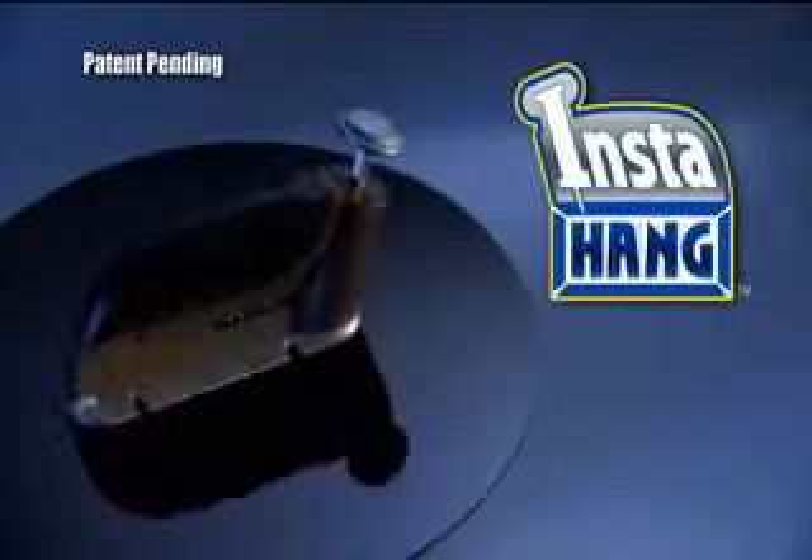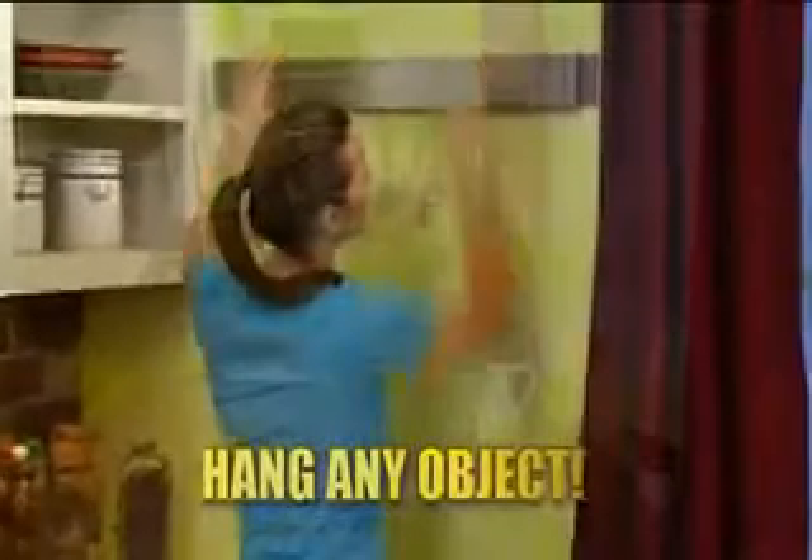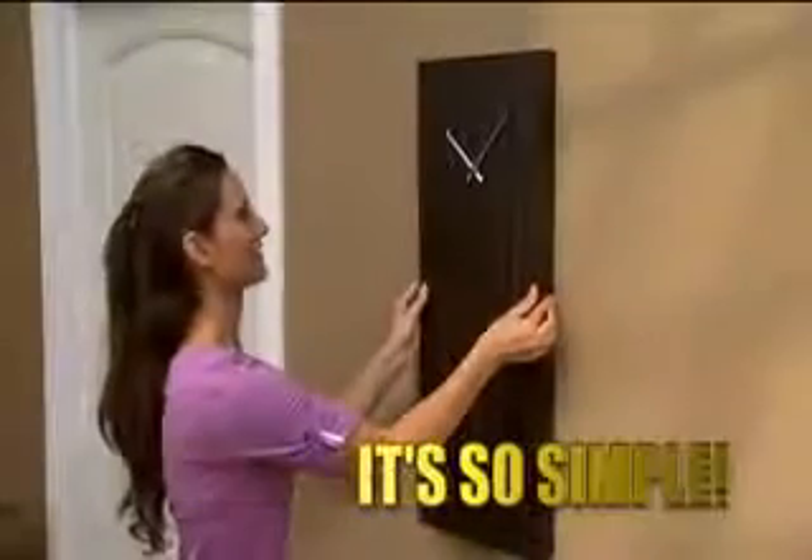Not anymore. Introducing InstaHang, the revolutionary wall peg dispensing tool that lets you hang any picture, any object, big or small, on any wall in seconds. Just load the peg strip, place flush to the wall, and peg. It's so simple.